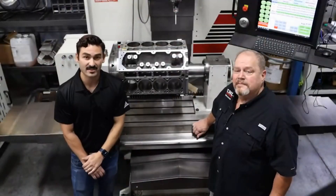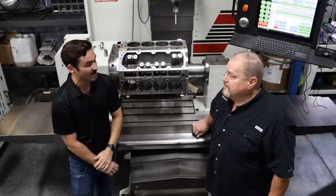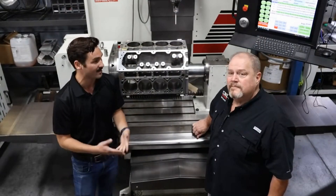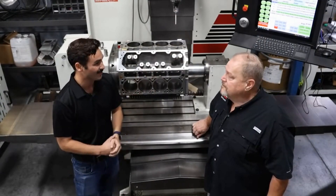Hey, Ryan Thompson from Rottler Manufacturing here. I'm with Embry Herrick of CNC Blockworks here in Piney Flats, Tennessee, and we are talking today about the how and the why of lifter bushings and lifter boring.